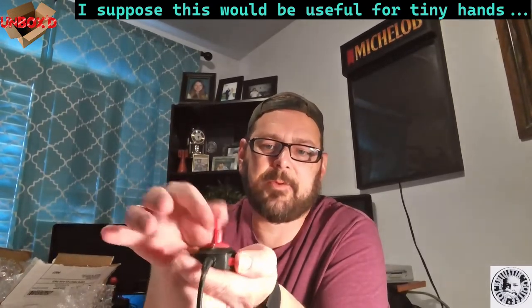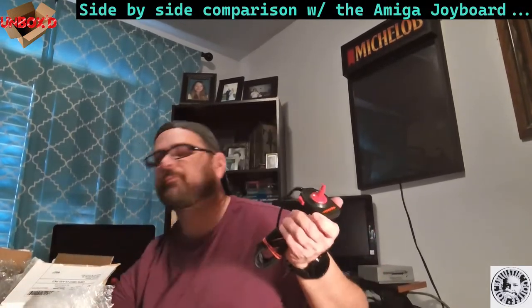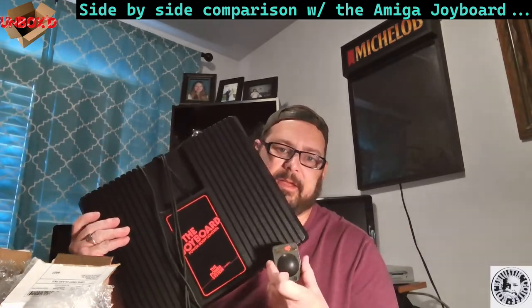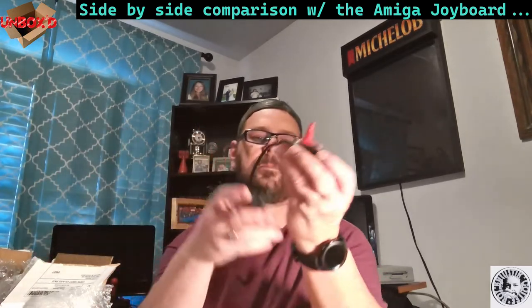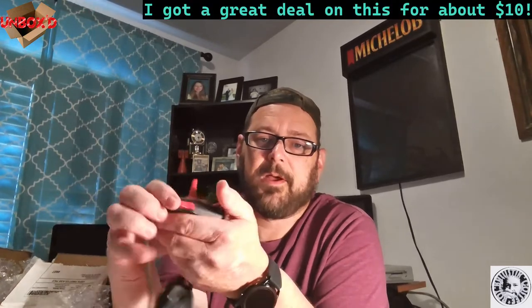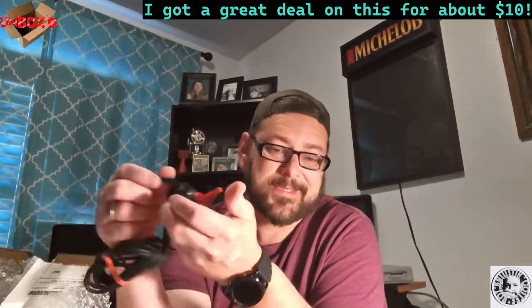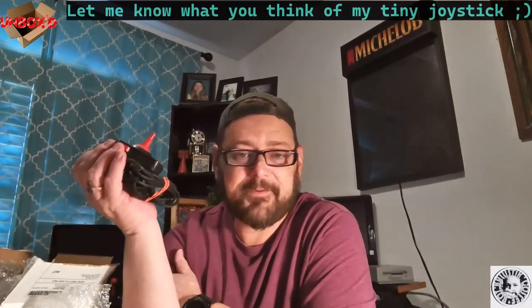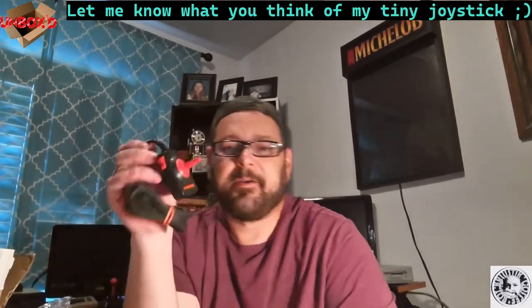It's a small joystick, I didn't realize it was so small, but I think it's kind of cute. This is part of the same series as the Joy Board — peripherals Amiga put out, different ways to play. This probably came out in '83 as well. I've seen these come up on eBay every now and then. It's a tiny joystick — let's hope it works. Let me know what you think in the comments below if you have this or are interested in seeing me play with it.